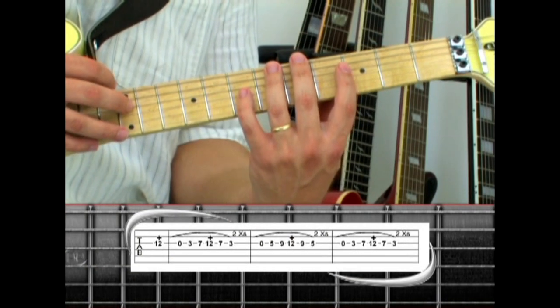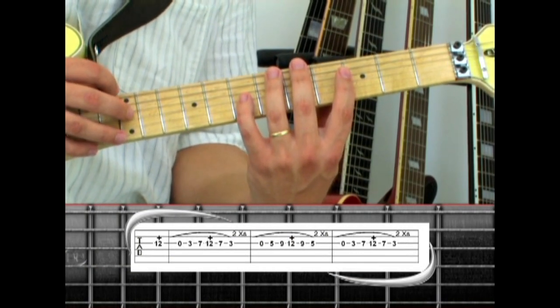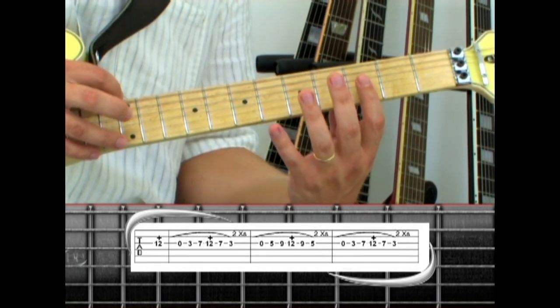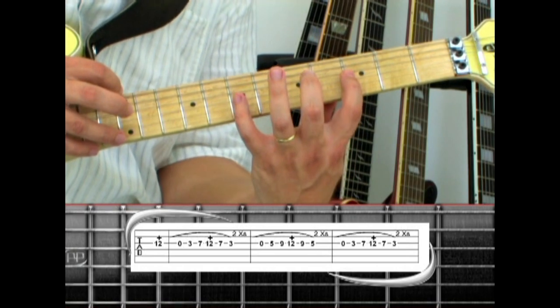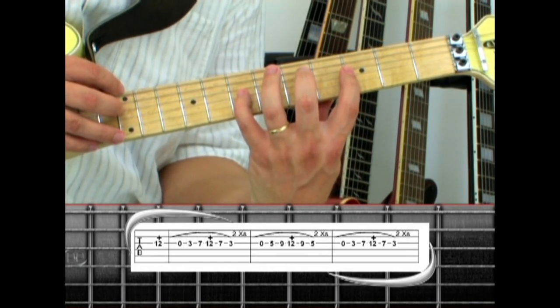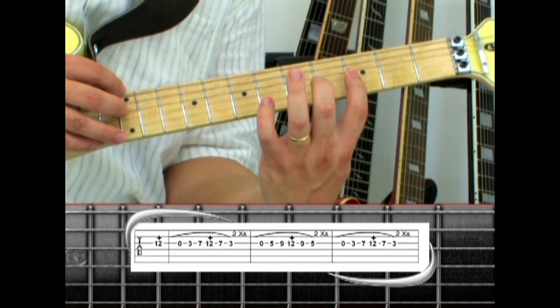Move the same fingerings down to the third string. Start off by tapping 12, then pull off to open, hammer to three, hammer to seven, tap 12, pull to seven, pull to three. Repeat this one more time.